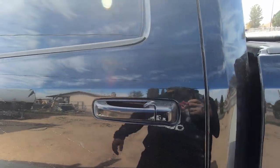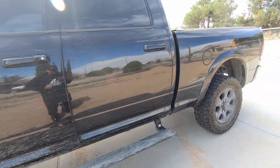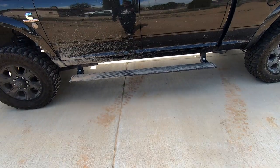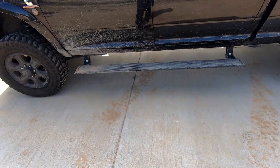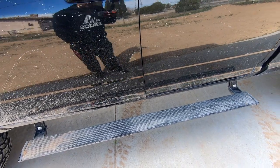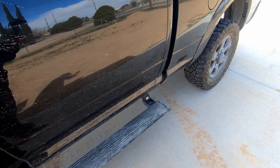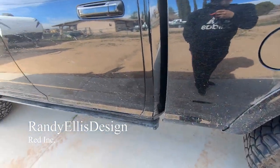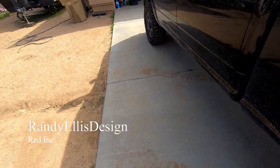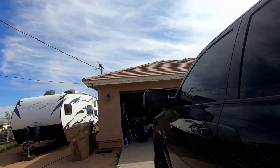Let me pop the door open real quick. I've got Amp steps — I'd really like some sliders but it's pretty nice on a 2500 to have Amp steps. I'm looking into some Rally Armor designs; that might be where I go. They're super convenient.